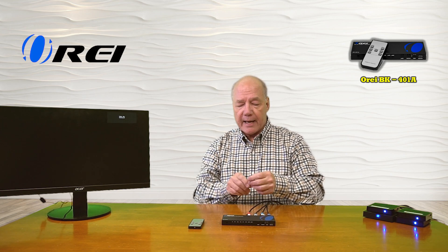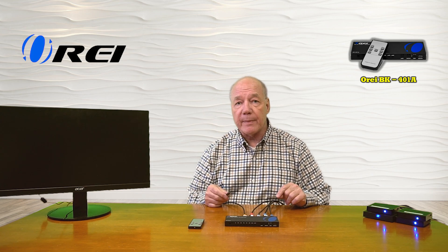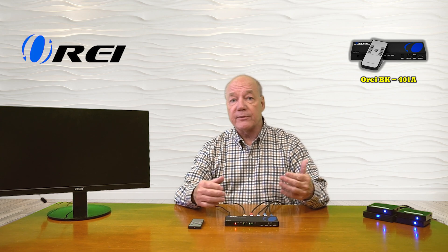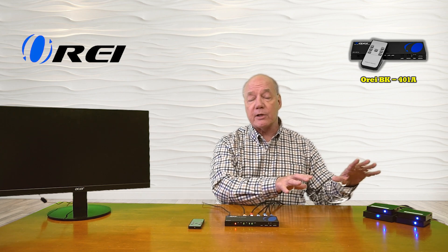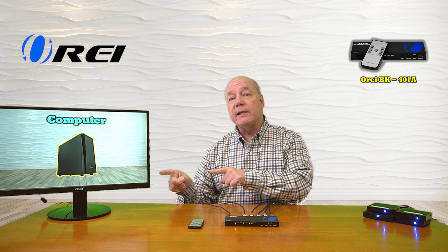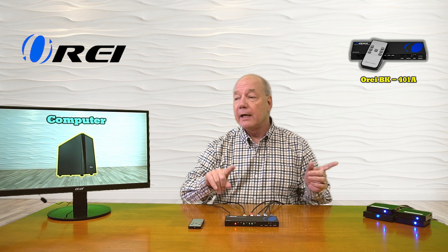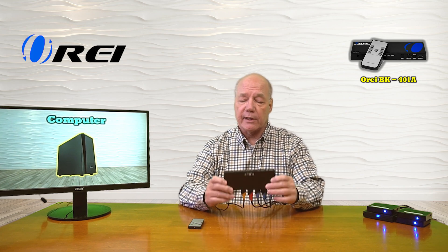Now I can connect my output monitor — I've got another high-speed cable connected to it and that plugs into the HDMI output port on the 401A. I've already plugged in the power supply, and the barrel connection on the other end plugs directly into the DC port in the back. The minute I add power, the product immediately starts the internal power-on self-test, verifying connections to the media devices, checking input and output resolutions, and making adjustments for the best possible picture.